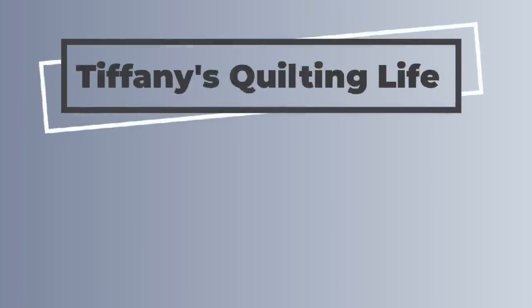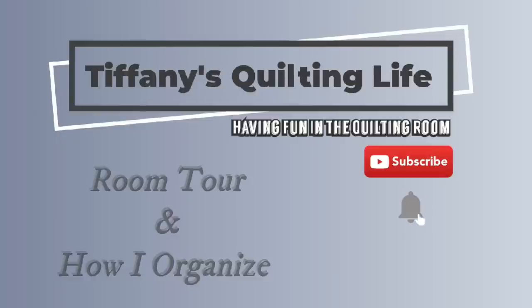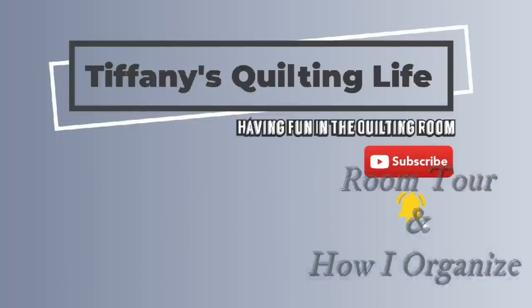Hi everybody, Tiffany here. Welcome to my quilting life. Today I'm going to take you on a room tour slash how I organize — sort of. Just a forewarning: I'm not going to clean just to show you guys my disaster. So let's come into the room and I'll show you how everything's set up — the behind-the-scenes — because yeah, it's a disaster in here by my standards. Let's go on a tour.